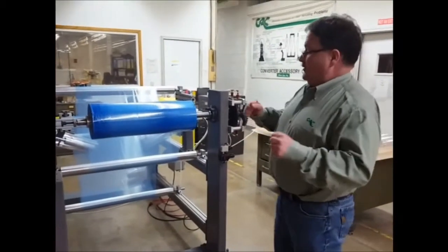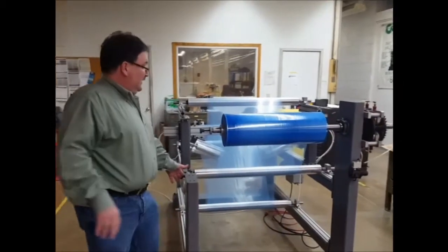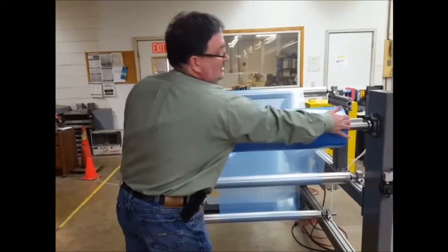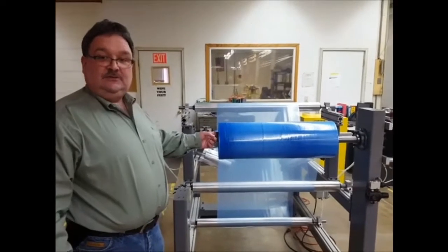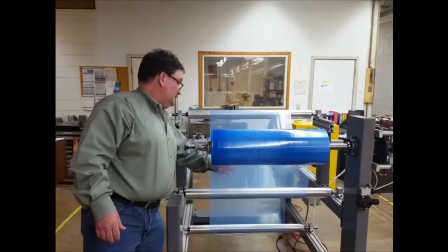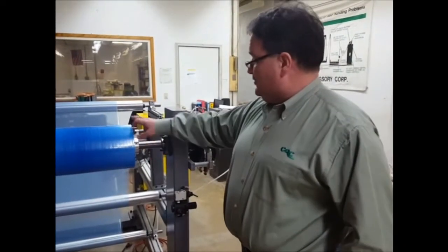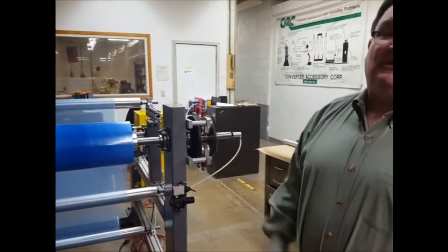So the air shaft is now inflated — the air is in the air shaft and the segments and leaves have come out and grab the core. The roll is held in place and you can't move it anywhere on that air shaft because it's being gripped by the aluminum segments. In order to put tension on the material, I engaged the brake. The brake delivers torque to the through shaft, which is delivered to the core and then to the roll of material — that's what provides web tension.